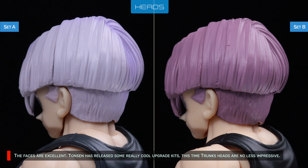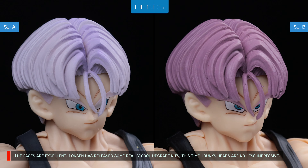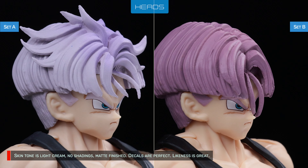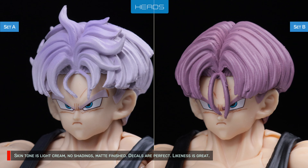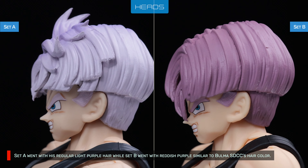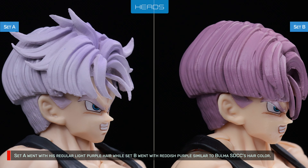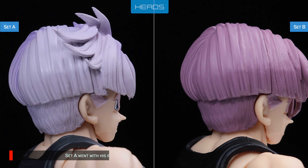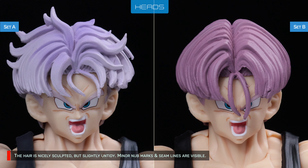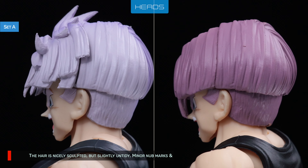The faces are excellent. Tansen has released some really cool upgrade kits, and this time the Trunks heads are no less impressive. Skin tone is light cream, no shadings, matte finished. Decals are perfect. Likeness is great. For base form hair, Set A went with regular light purple hair, while Set B went with reddish purple, similar to Bulma SDCC's hair color. The hair is nicely sculpted but slightly untidy. Minor nut marks and seam lines are visible, to be expected from a third party company — no big deal.